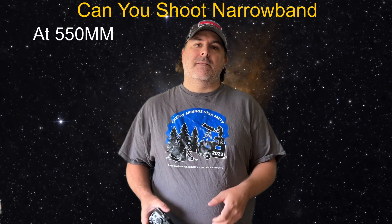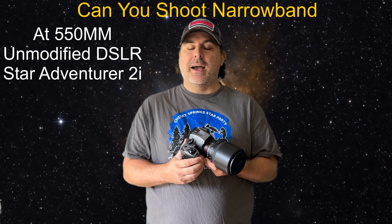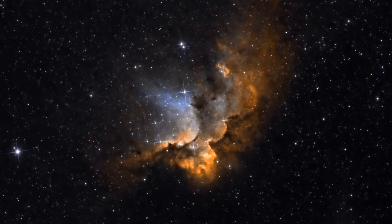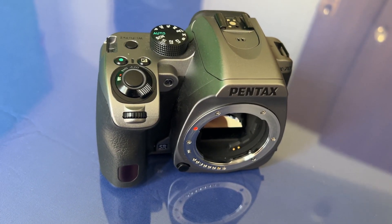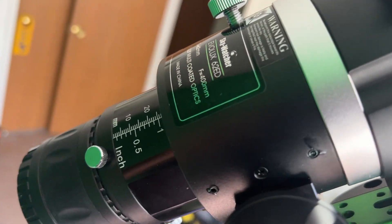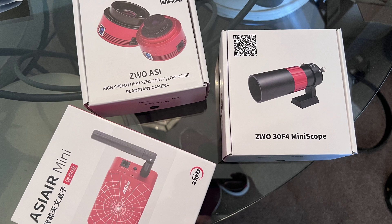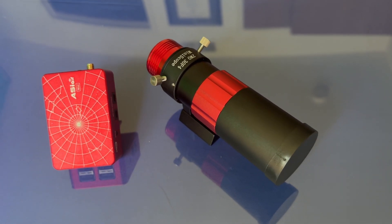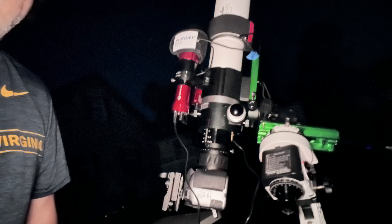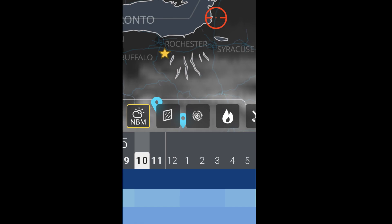Can you shoot narrowband at 550 millimeters with an unmodified, cheap DSLR on a Skywatcher Star Adventurer 2i during a full moon? The short answer is yes, you can. I took this image of the Wizard Nebula last night in a Bortle III location using a Pentax K70, an Evelux 62ED — a very inexpensive telescope around $300 — with a reducer on a Star Adventurer during a full moon, and I was guiding for the first time ever. I had just that day received my guide scope, my guide camera, and my ASI Air Mini, learned how to use that in one night, and was able to take five hours of the Wizard Nebula doing five-minute exposures.